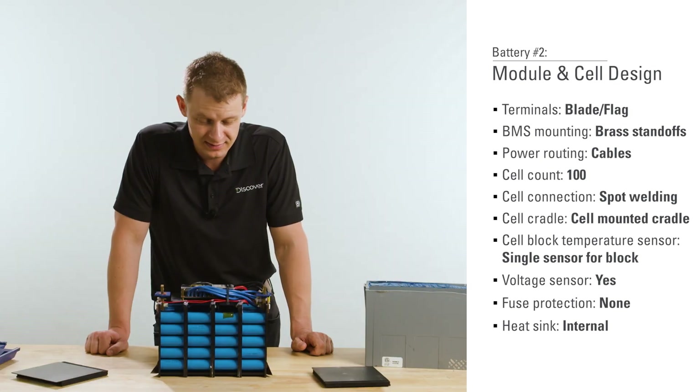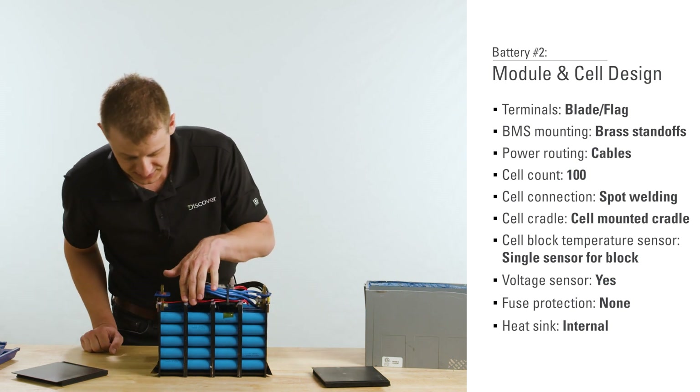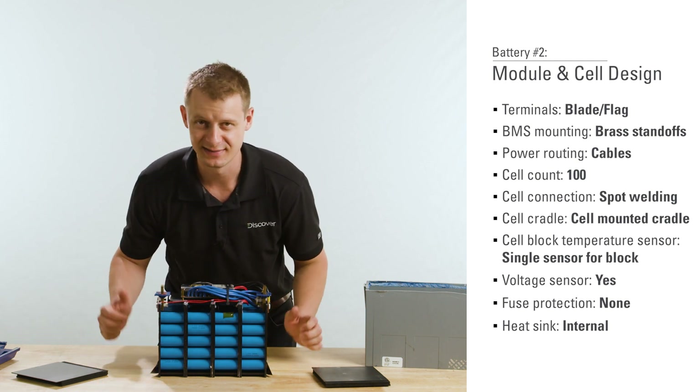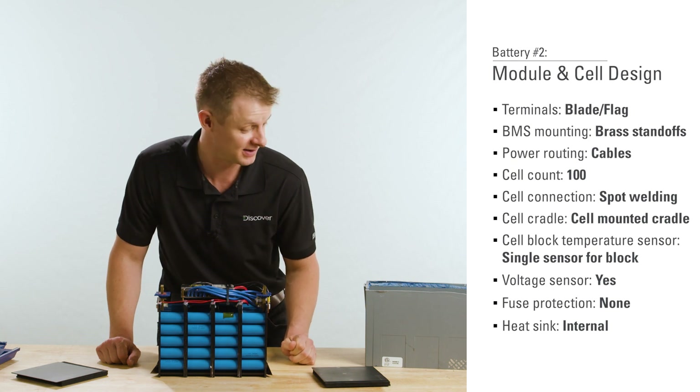That's a good look inside. Once again — high part count, lots of labor, lots of variability. You want to see a nice repeatable process for long-term quality and performance.